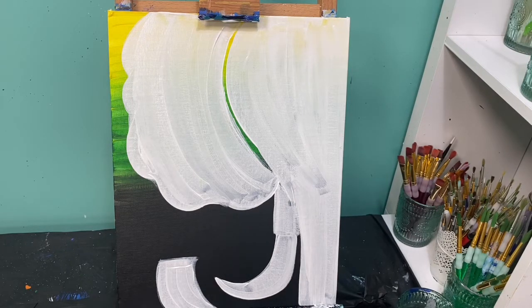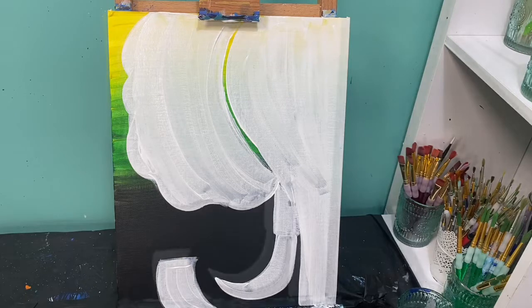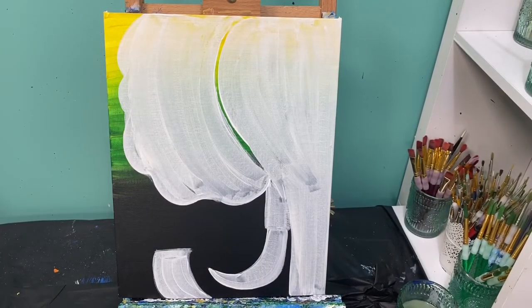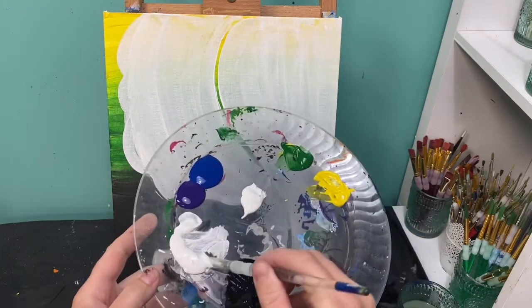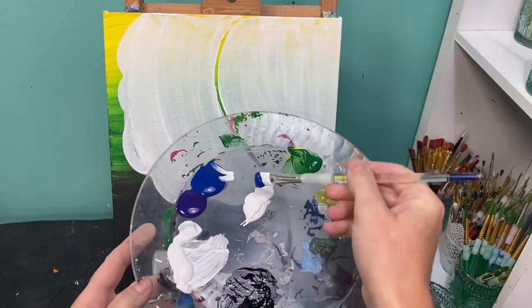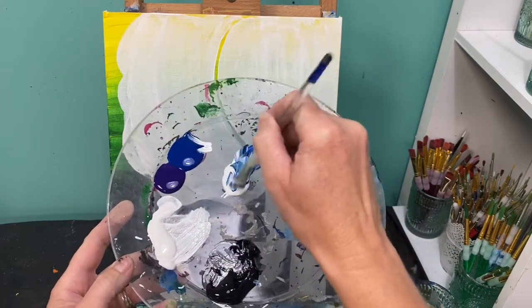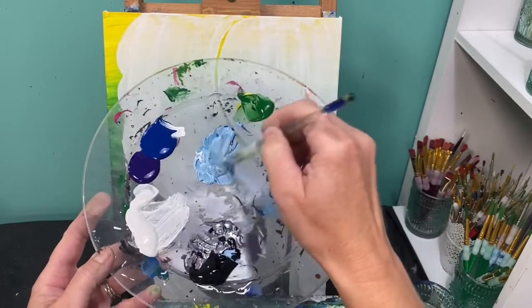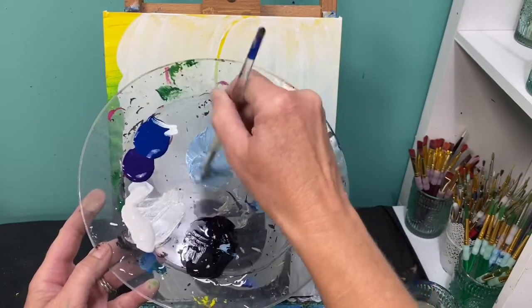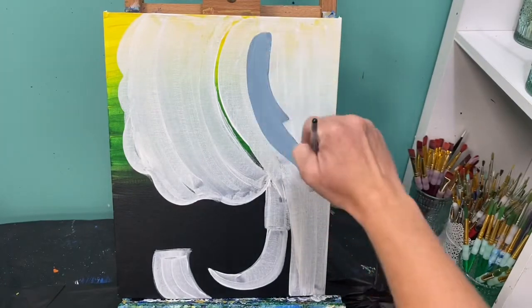Now let this dry — I left a small line so I could remember where his head and ear were. Now that the background space is dry, we are going to paint in our elephant a light bluish-gray color. To do that, take a decent chunk of white, add some blue and just a little bit of black, and mix those colors together to get a nice light bluish-gray. We're going to paint our entire elephant in this color.